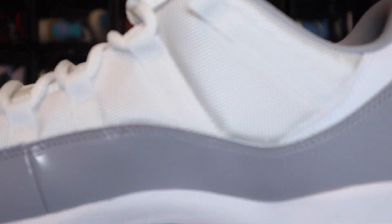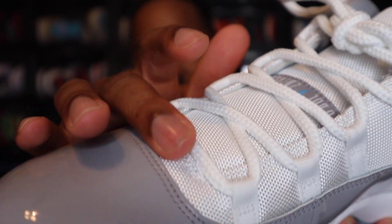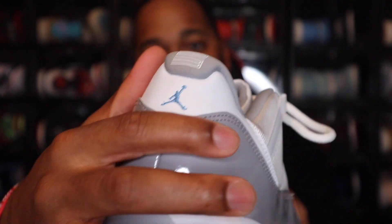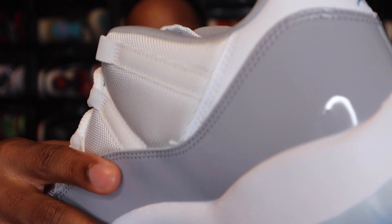It's a simple, toned-down gray — nothing too crazy — so it makes it easy to wear with a lot of different things. Going to the upper, it is mesh. You do have that white mesh, and that does go all the way around the upper, partially on the toe box and then just continuing around. You do have some leather on the back portion of the ankle.